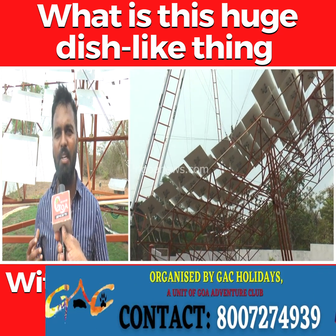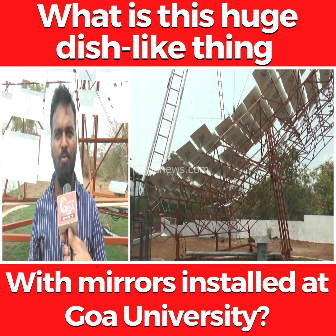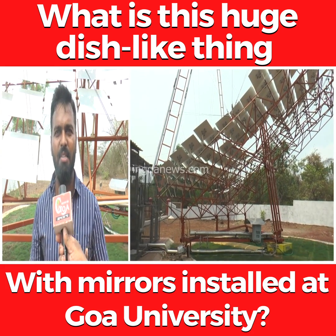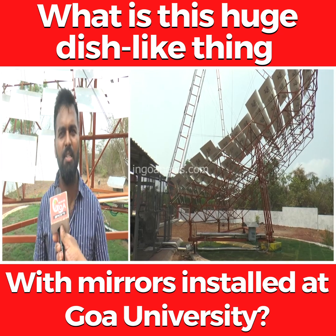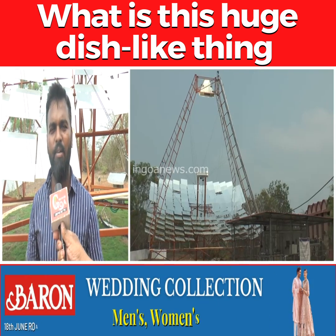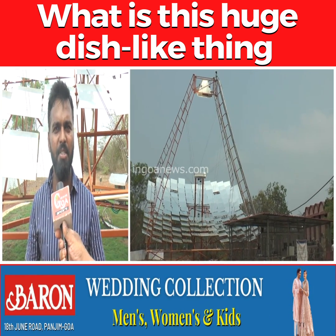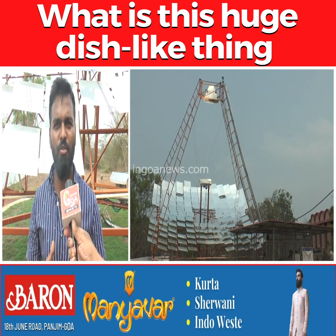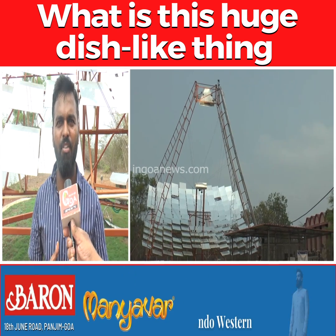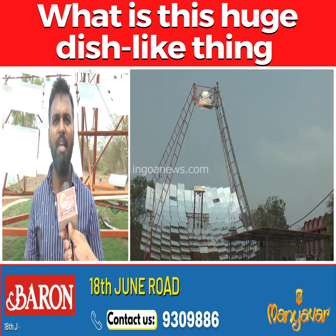At the focal area, we send water using a pump. Because of that concentrated sunlight, the water gets heated up and turns to steam. That steam is then connected to the final application — cooking, laundry, or any other industrial process. This is basically a substitute for fossil fuels like LPG, diesel, and furnace oil wherever heat is required.